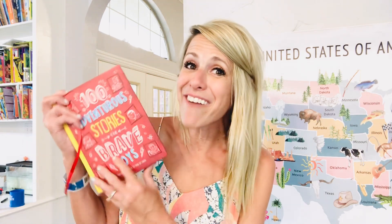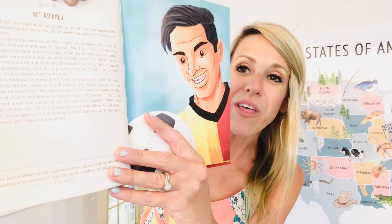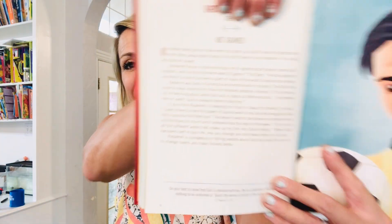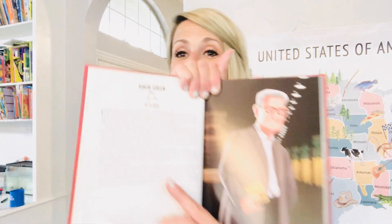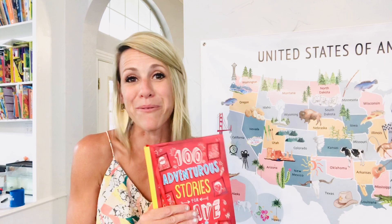Another one I have is 100 Adventurous Stories for Boys — I believe they have a girls version too. It talks about great heroes of the Bible like Elijah and different people who have done great things for the Lord. It tells their stories in bite-sized pages that aren't too hard to read. This is one of my favorite new books that I'm going to be reading this year.